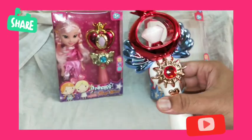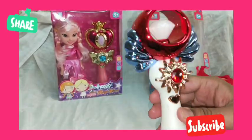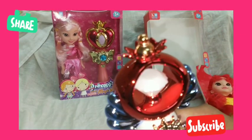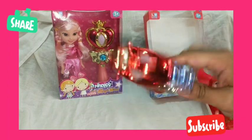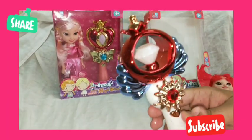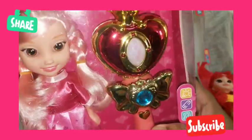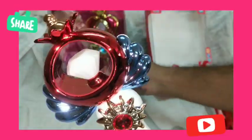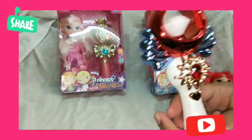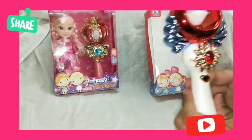Now let's check out the magical wand. This wand is so beautifully crafted — you can see the design and the pattern. There are three different kinds of wands; we are reviewing this one, and each doll has a different wand, but the basic functionality is the same, which we are going to show you right now.